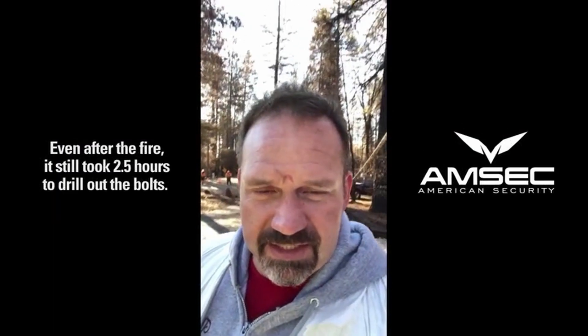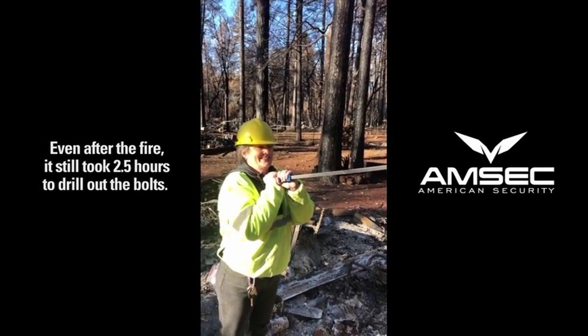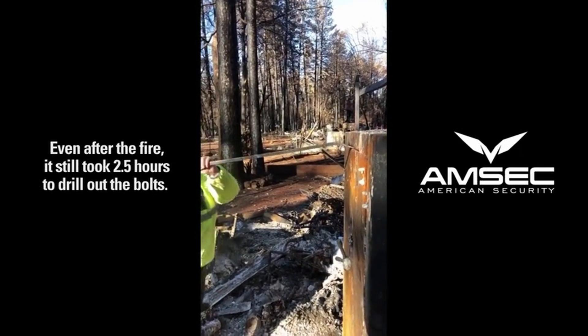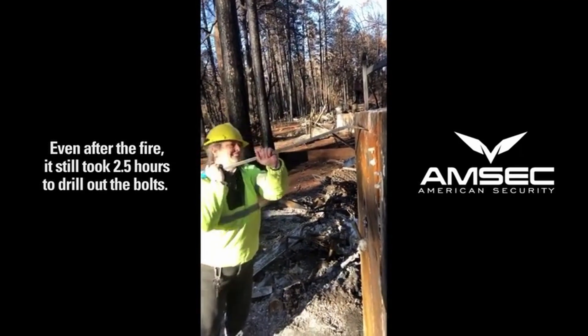This is Mike Harper. Just got done drilling out a safe for a client, and she's chomping at the bit trying to get into it right now. Alright, are you ready? Okay, so here you go — it's all drilled out and the bolts are retracted.